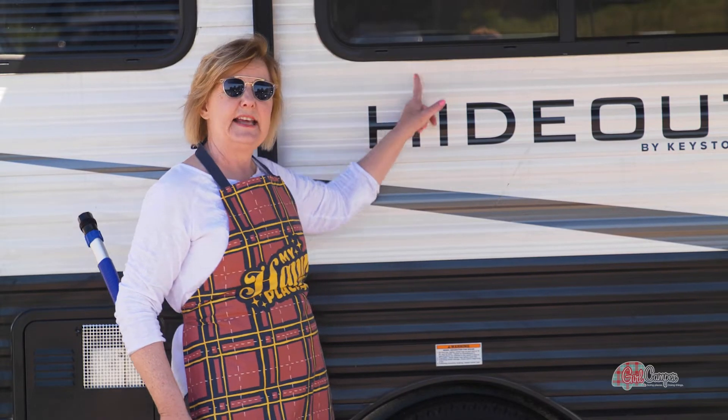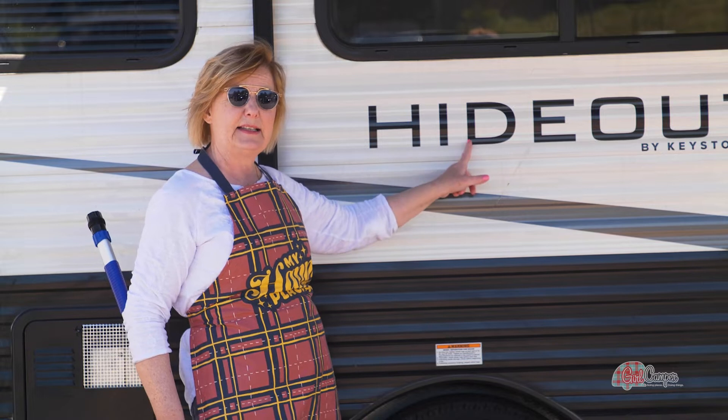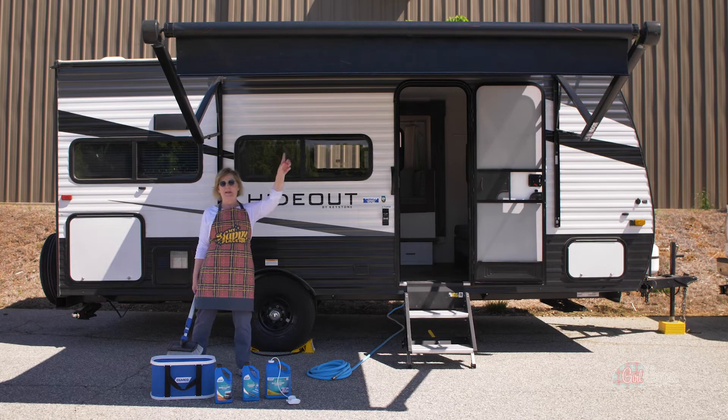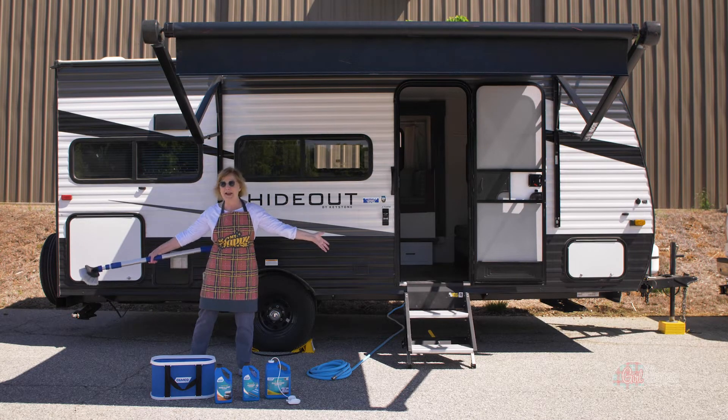Our window ceilings tend to drip a little black sometimes. It comes off really easily with our black streak remover. If anything is left, I'm going to get that off. Then I'm going to clean my awning and then I'm going to go camping.